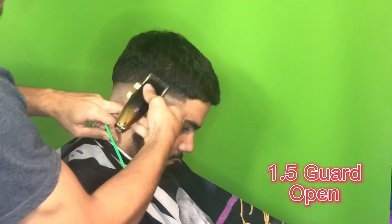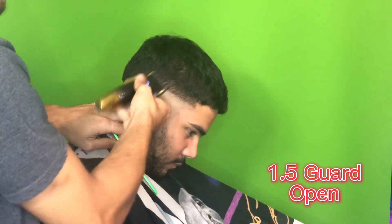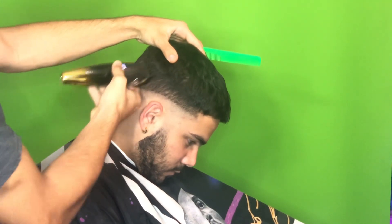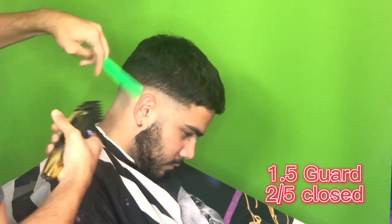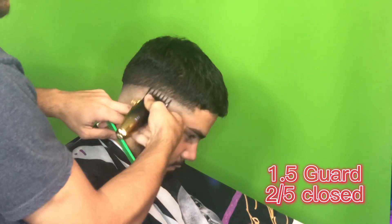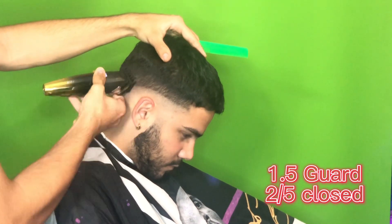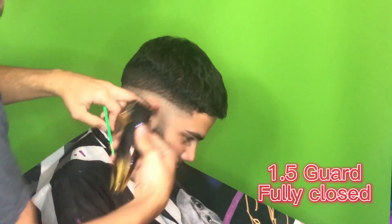When you're done blending out the bald line and everything under the open, go in with the 1.5 and create a pretty big guideline. As you can see I'm going up maybe around an inch to an inch and a half with the 1.5 — it's just going to clear out a lot of the bulk. Sometimes you have to go in with a bigger guard if you want to keep it darker at the top. We'll go with the 1.5 open first and slowly start closing it — everything under the 1.5 open we're just going to start slowly closing until we get fully closed. Same process as the previous guideline.